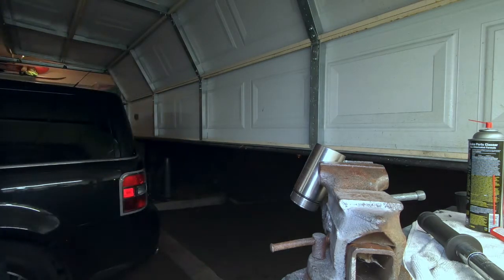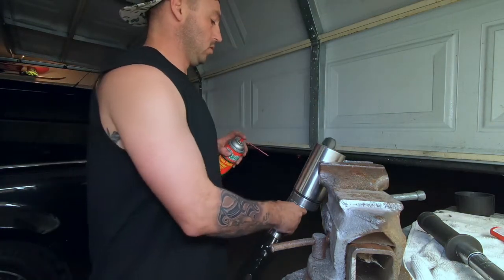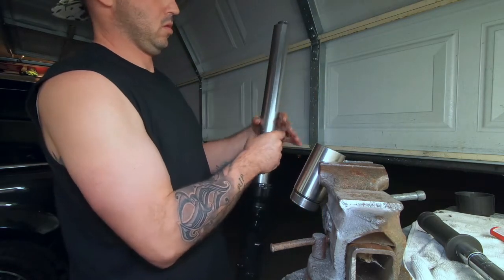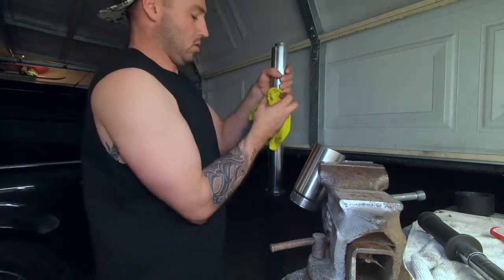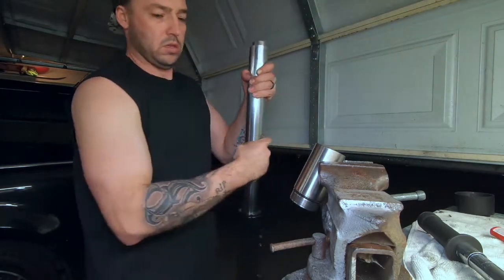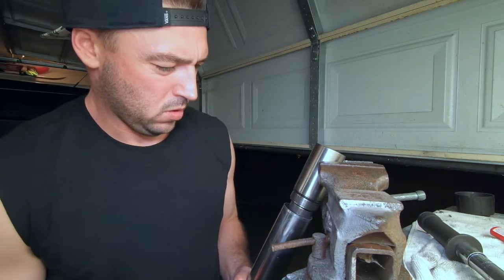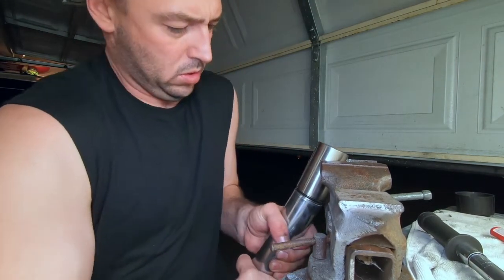Trying to get any last drip I can in there. I think I was about two ounces short between the two shocks, so about an ounce apiece. I figured because I had the dampener and stuff I had more things in place, so less oil could go in - I was not worried about an ounce or two.